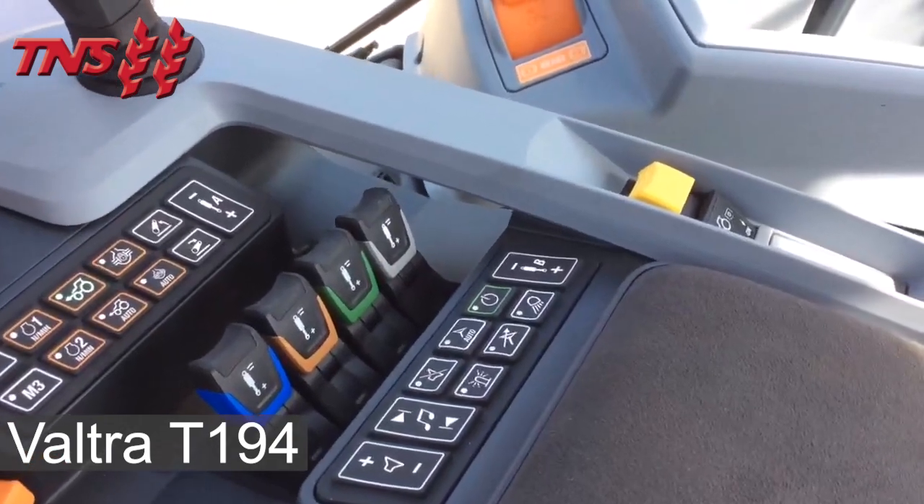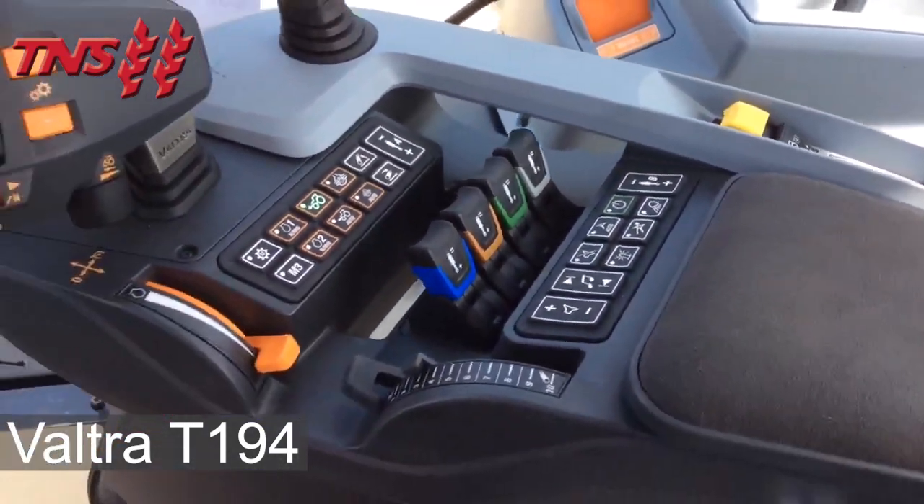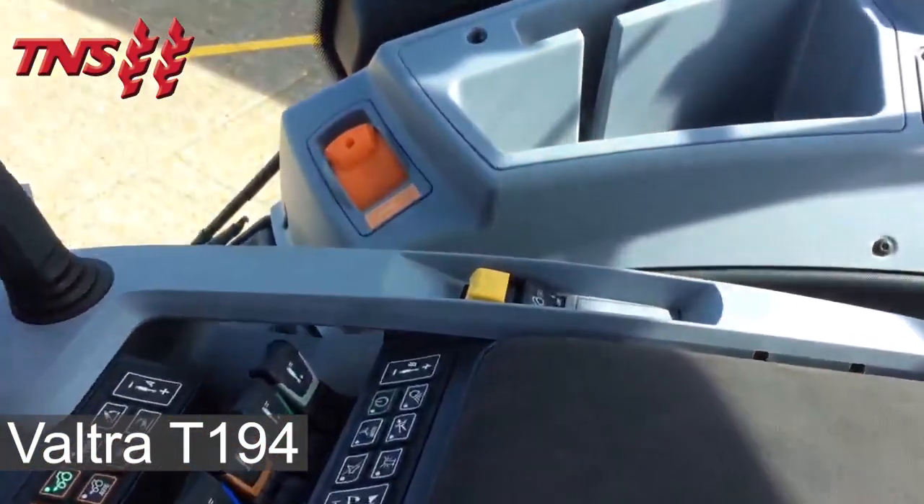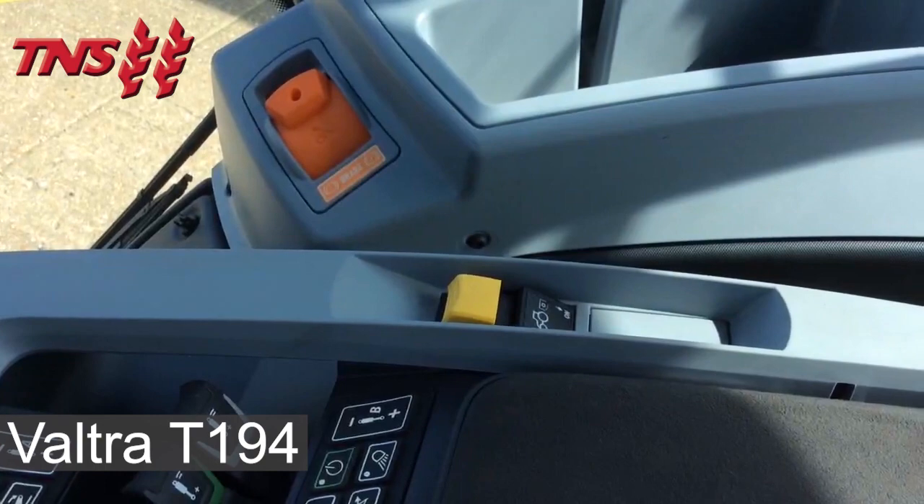Your auto steer engagement, quick steer engagement, a link arm depth dial, a hand throttle and the rear PTO engagement.